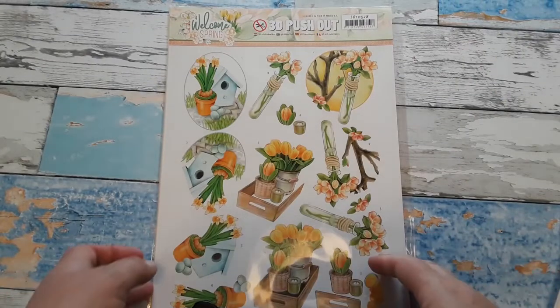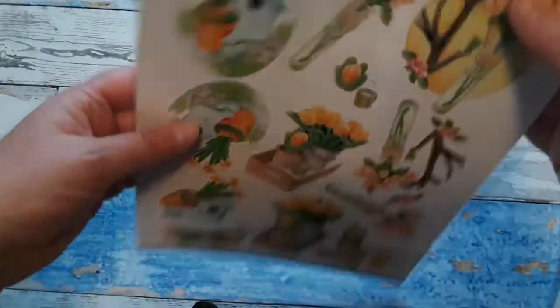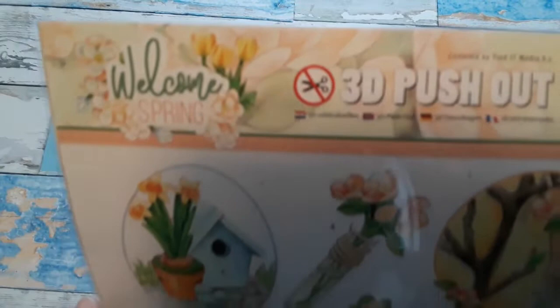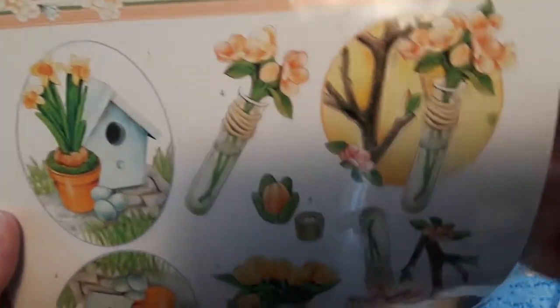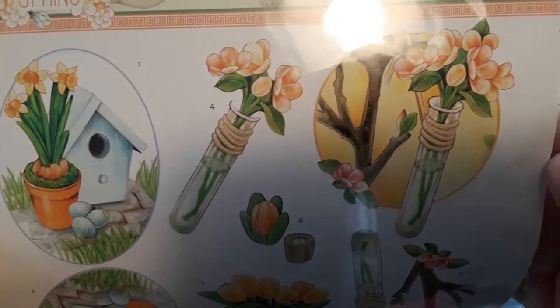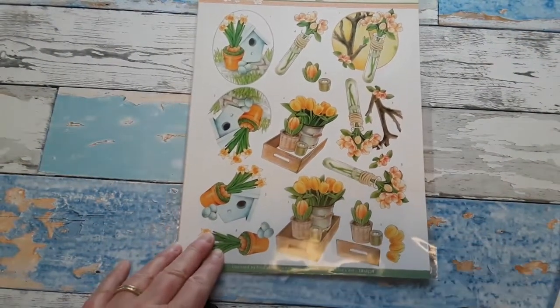Here is the next die cut sheet in the same series — Welcome Spring. Again, we have three images on here with the additional layers, and I of course made cards with this one too, so you will see it in action.